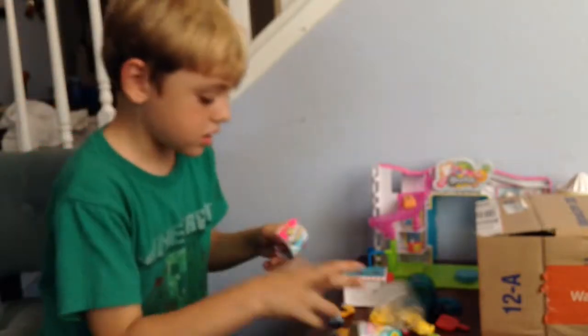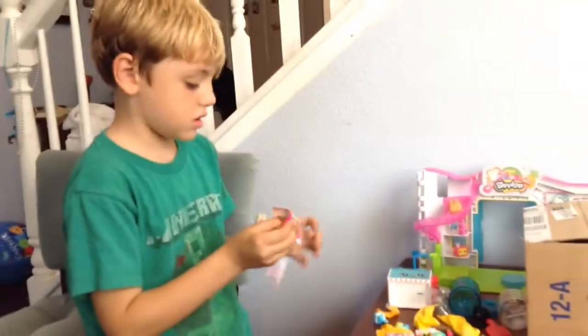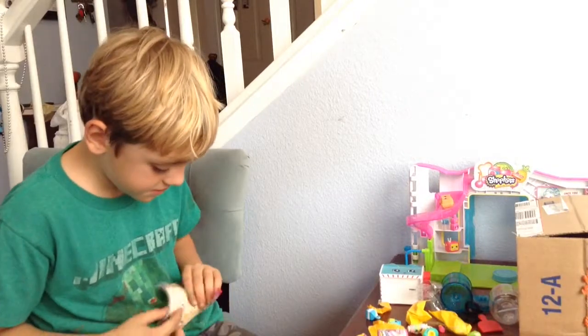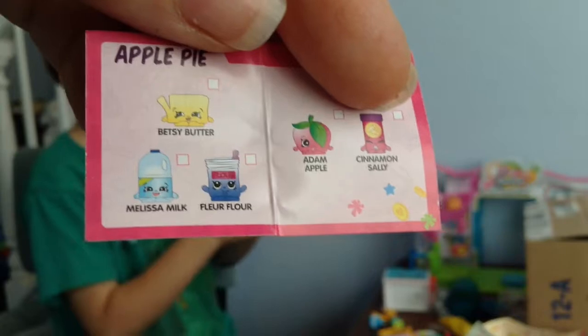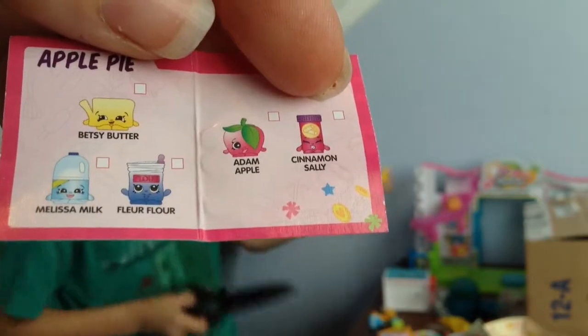Hairbreads. Okay, what do you get? Another one? It's a pie. A pie one? Okay, let's see that one. It dropped. It says Apple Pie Alice, and the recipe is Betsy Butter, Melissa Milk, Blue Flower, Adam Apple, and Cinnamon Saleh. Put it together and you get pie — it's not just any pie.